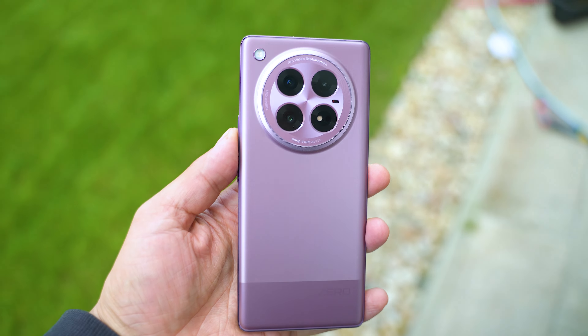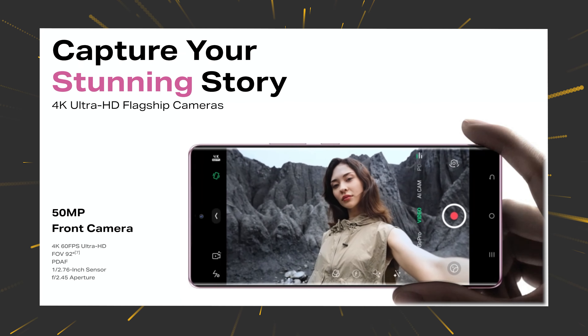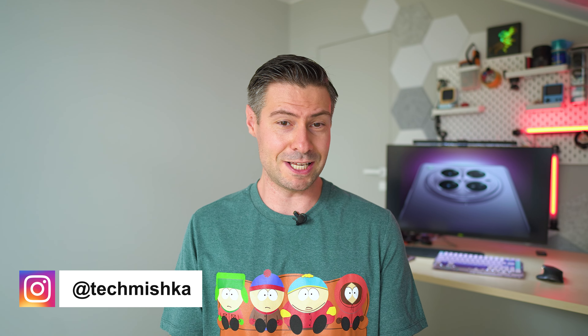This is yet one more Infinix model where you kind of want to go buy it even before knowing how it performs, because of the partnership with GoPro and JBL to tune some parameters, the impressive front camera capable of 4K at 60 frames per second, and a lot of other great specifications. Nice to meet you, I'm The Tech Mishka — time to go.